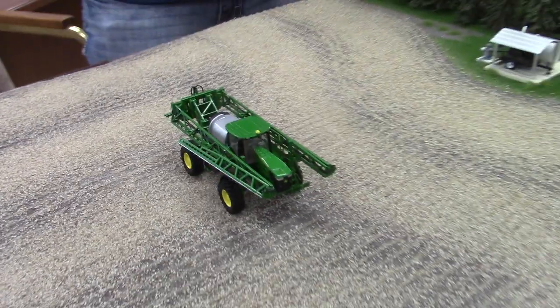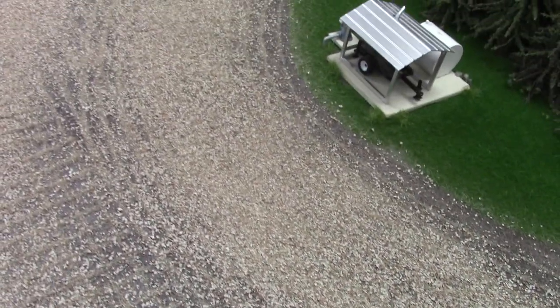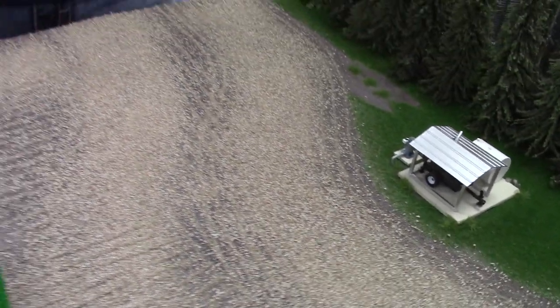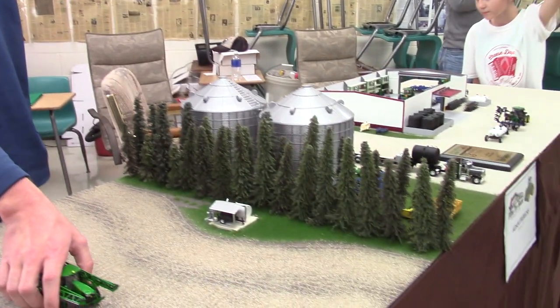Well, thank you for the tour — it looks great, and I really want to highlight the bean stubble because I've never seen that done on a display before. That just adds such a nice detail, and you can see how it contours around the irrigation pump. Thank you for bringing this out to the show. Thanks a lot, Jason. Congratulations on third place — thank you, it was a very competitive year.